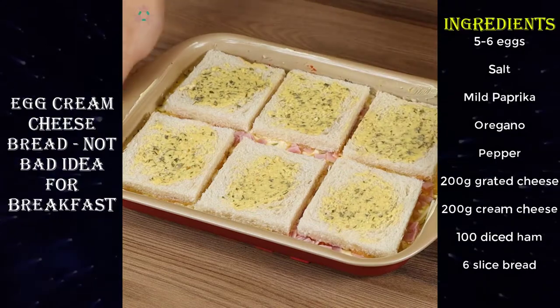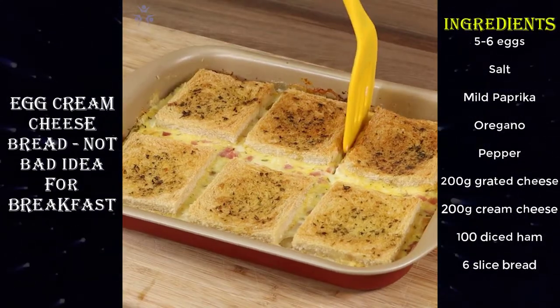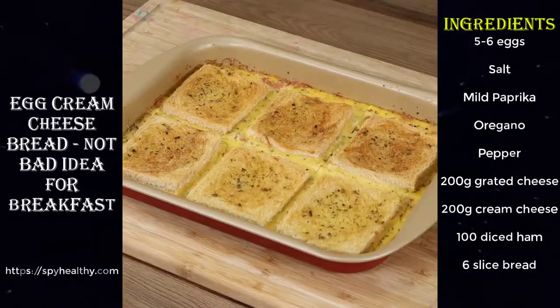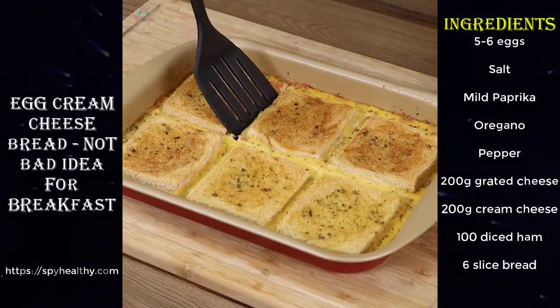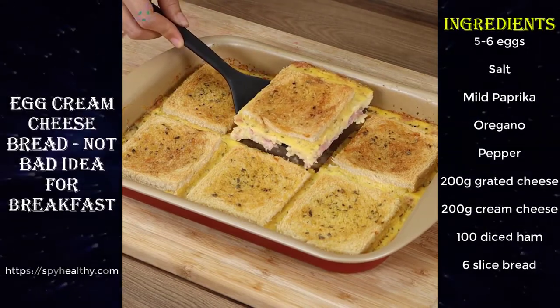Now put the baking pan in the oven at 350 degrees Fahrenheit for 25 minutes and our recipe is done. Look how delicious it is! I hope you liked our recipe. See you in the next video, bye bye!